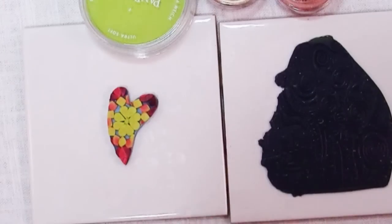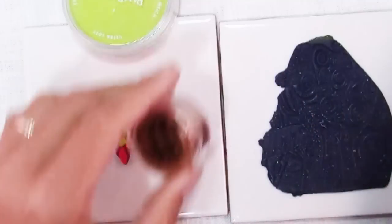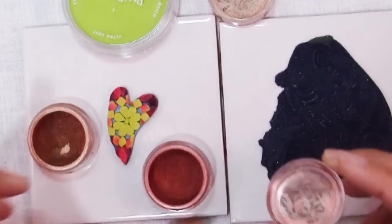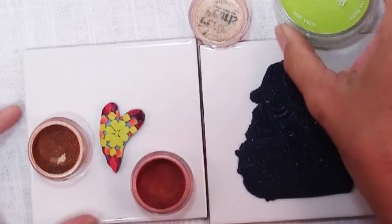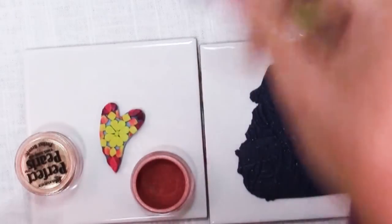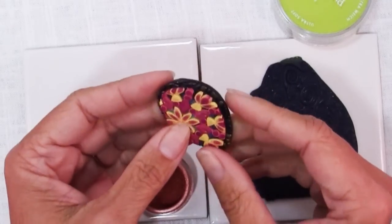I'm not sure what color I want to use here. I've got bronze and copper because I thought they would go with the reddish colors, and I also have some bright green Pan Pastel. On this one I used gold Perfect Pearls.